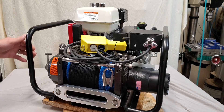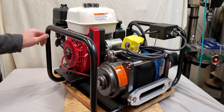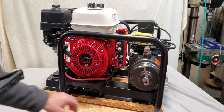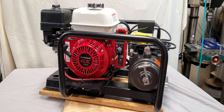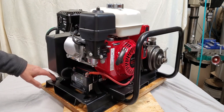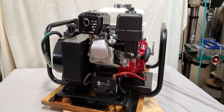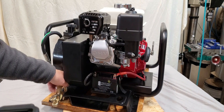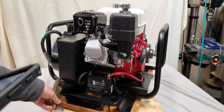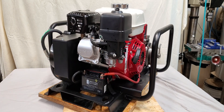It has six mounting holes, so it can be secured to your trailer or some other platform. Or you can simply use these chain holes in the back to attach a chain hook or a D-ring and strap it to an anchor point such as a tree or some other anchor point.